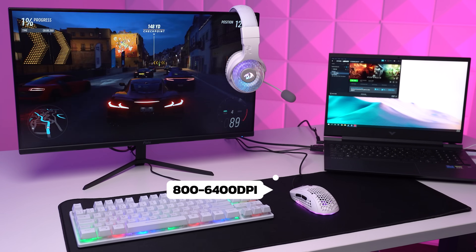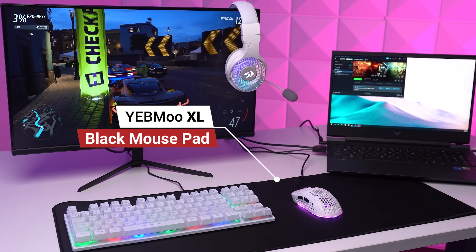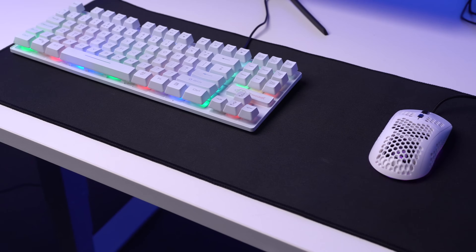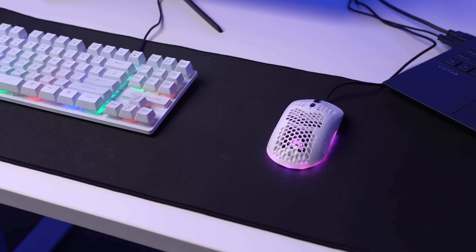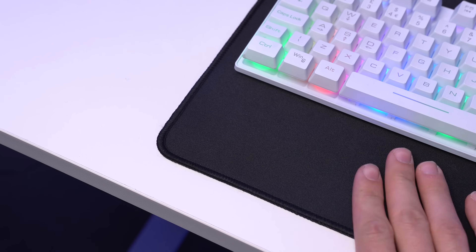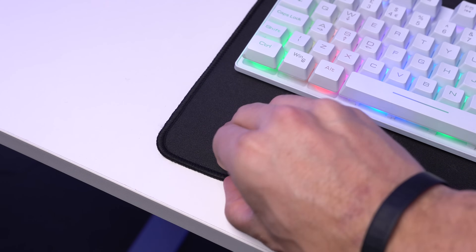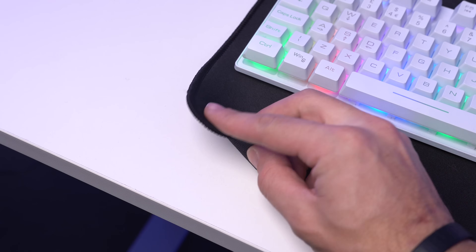Finally, underneath that obnoxiously cheap combo is the final piece to this puzzle: the Yeeb Mo XL black mousepad. There was definitely no more room in this tiny budget for anything more than this $9 all-black pad. If you are on a super strict budget, I would recommend finding a design mousepad and matching that to your setup, but obviously that's not needed — something like this will work perfectly fine. This white and black aesthetic of the setup doesn't look too bad for $250.